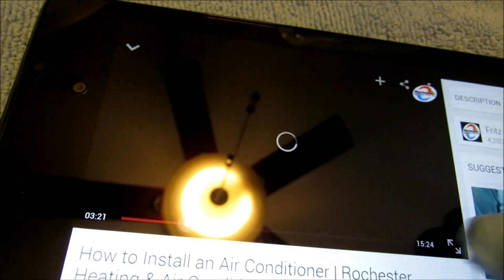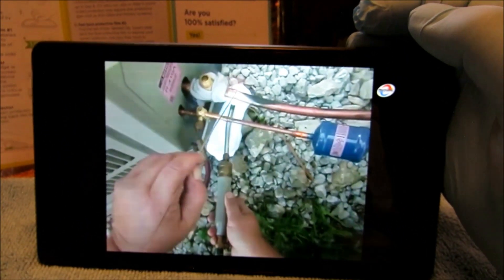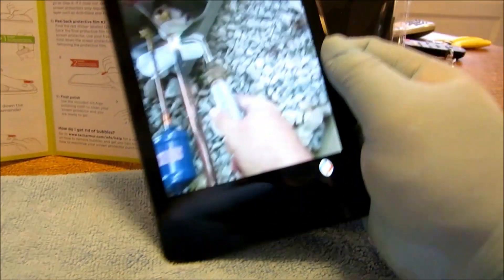Let's see what it looks like here. Take a look. Looks pretty good, guys.